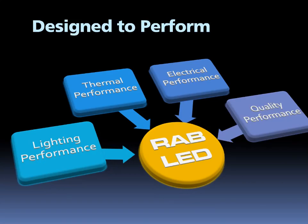Let's take a look at how Rab engineers bring together optical, electrical, and mechanical engineering to come up with the LPAC 52.